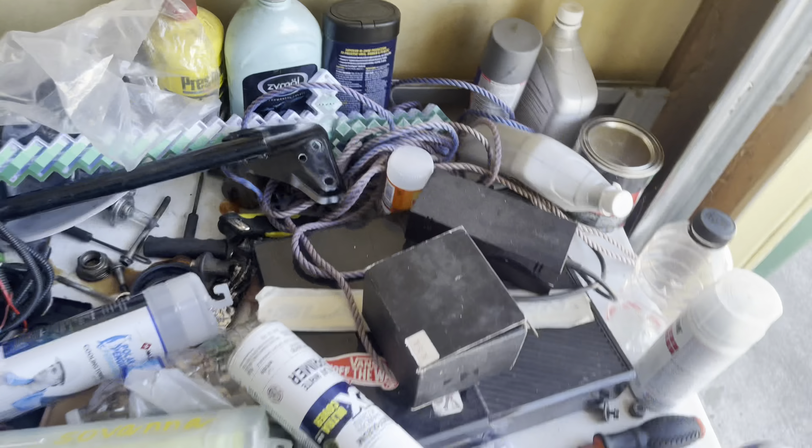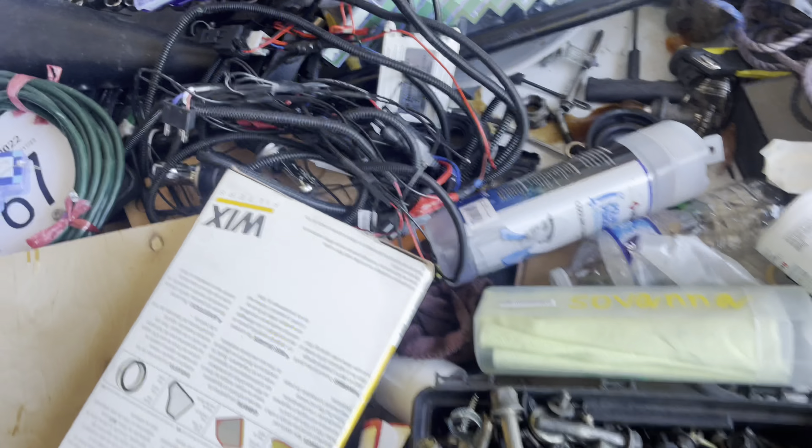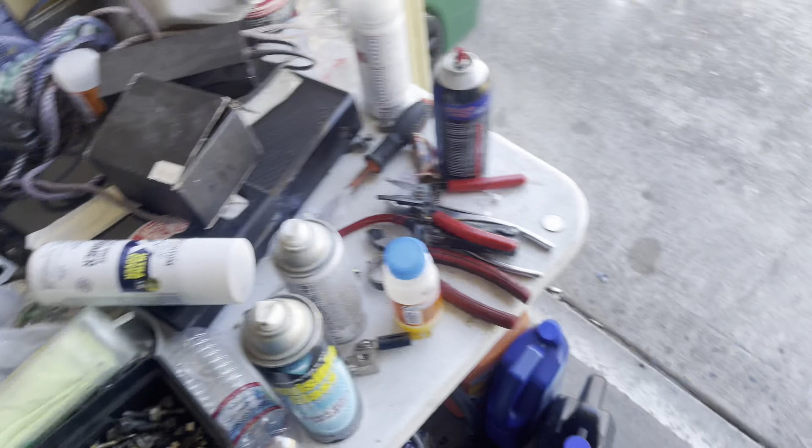Right here are all the wires for the fog lights. Also the headlight wires for HID — so I pulled them off. I ordered some LEDs, hopefully they come in by Wednesday.